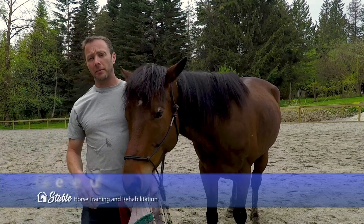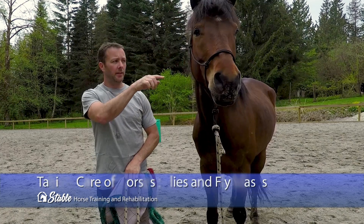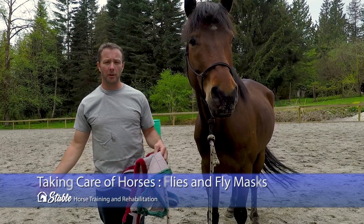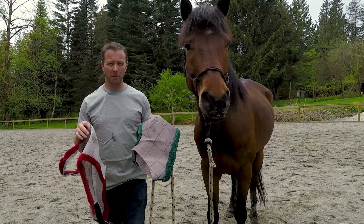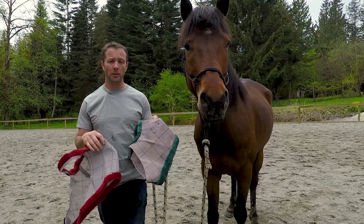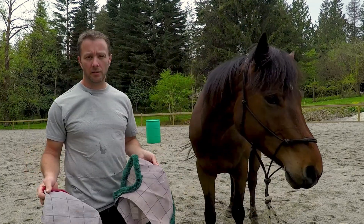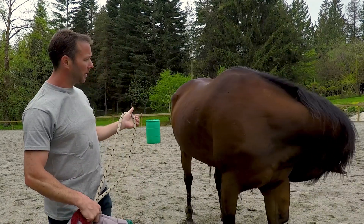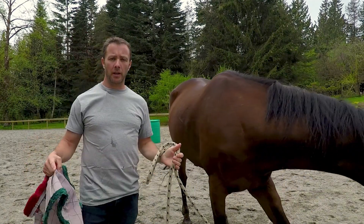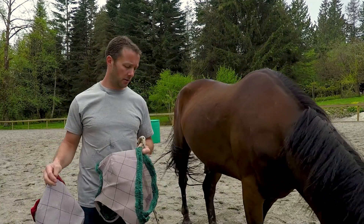Hey everybody, just want to do a quick video on fly masks because it's fly season and there are flies everywhere. You can get fly masks for a pretty good price, anywhere between probably $15 to $40 or $50 depending on the quality, type, fit, material, or just where you buy them. There are just flies everywhere now as we're getting into this warmer season here in BC.